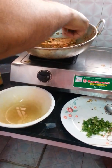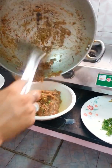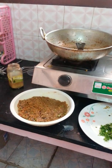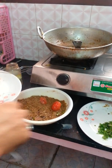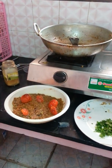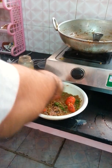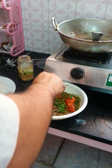Now my bharata is ready. I am just taking it out. Now you can garnish it with the tomatoes which we had kept aside in the beginning itself, and a little bit of coriander. I am sure this will look awesome.